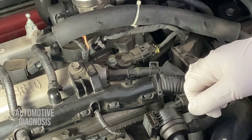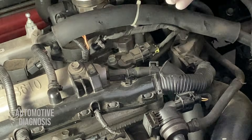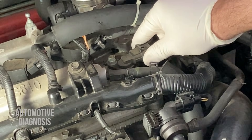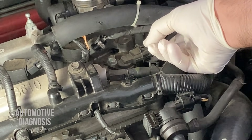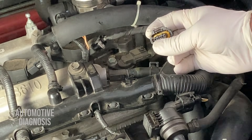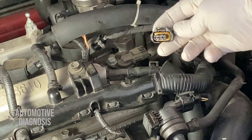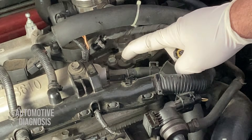First of all, this fault code is for the intake camshaft position sensor. Here on this engine we have the intake camshaft position sensor, and the other one is for the exhaust. So this fault code is coming from the intake camshaft. The possible causes could be the sensor connector — check it first to make sure it's not loose. Disconnect the connector and check the pins; we don't want any dirt or moisture inside. If there is anything, give it a good cleaning, put it back on, erase the code, and check the car again.